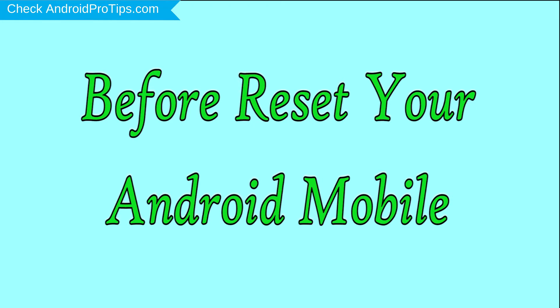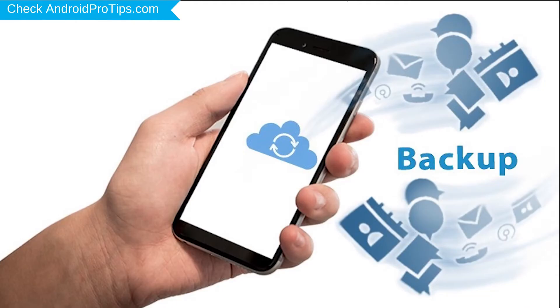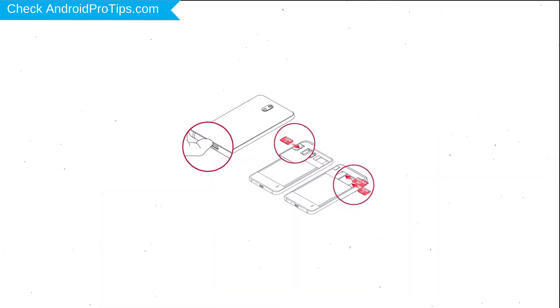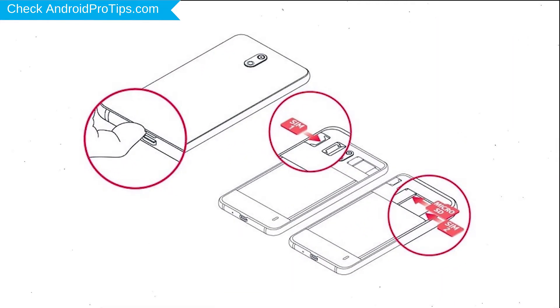Before resetting your mobile, charge your device if the battery is less than 50%. You need to make sure that the data on your device is backed up so you do not lose valuable photos or documents. Reset deletes all your mobile data, so be sure to back up all important data and remove your SIM and SD card.